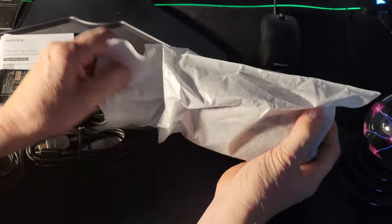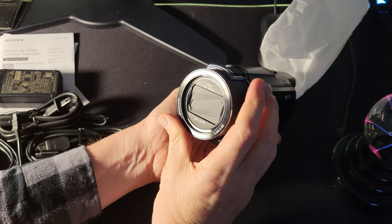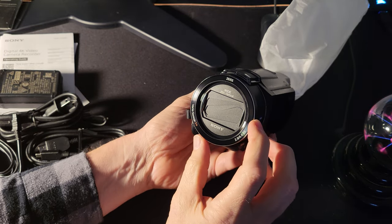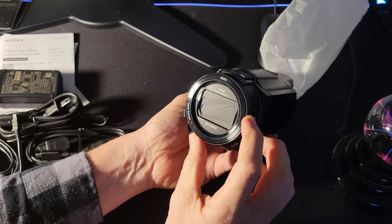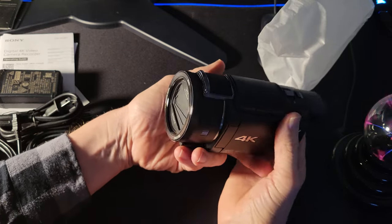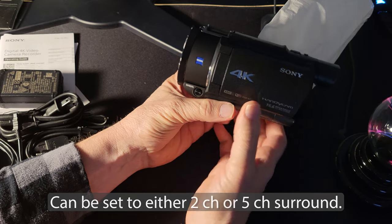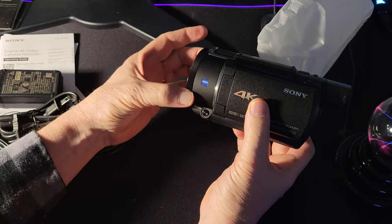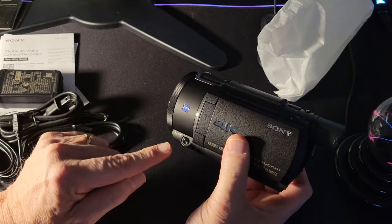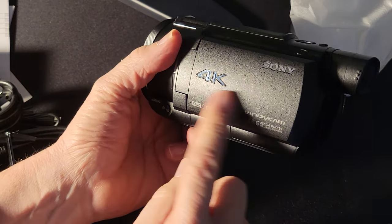And now we get to the physical camera. Here is the Sony — it has a 20 times optical zoom, which is really nice, a shutter that closes in front to protect the lens, and a built-in microphone. There's a manual button; when you push that you can turn the ring to change whether you want to operate the aperture, the focus, or the zoom.